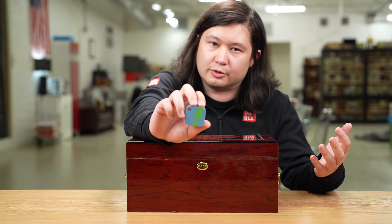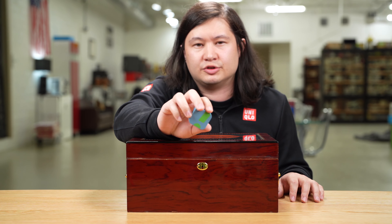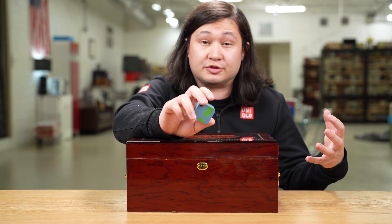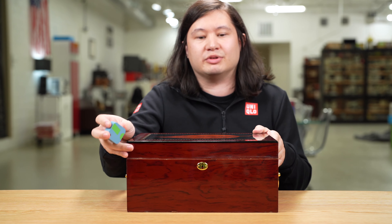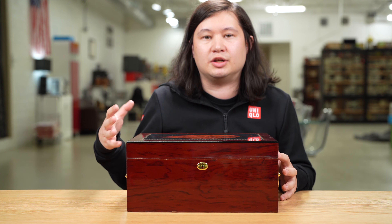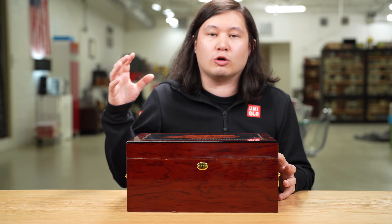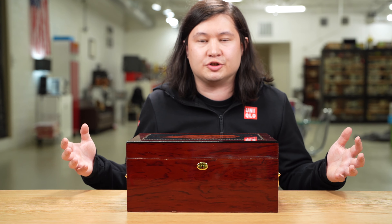If you've seen other videos in this series, I have a standardized test procedure starting with this device — a SensorPush. It's not included with any humidor; they cost about $50. It's a wireless Bluetooth and Wi-Fi hygrometer that measures temperature and humidity. I place them inside humidors to test relative humidity without opening them. The SensorPush records data every minute, and I can export it via the app to Excel and produce the charts you're about to see.